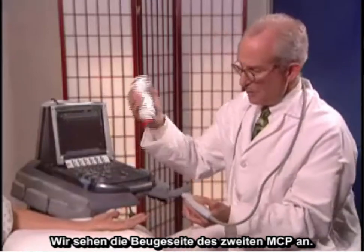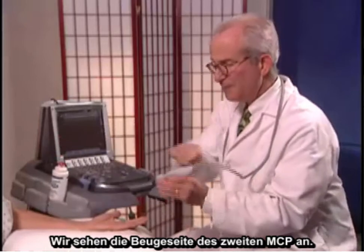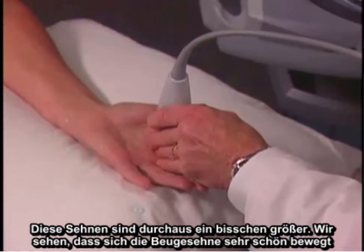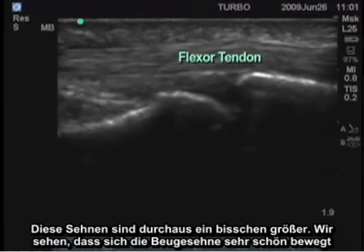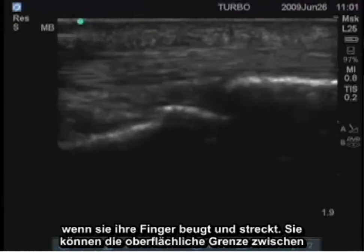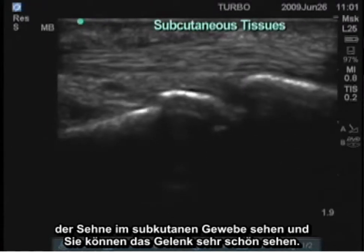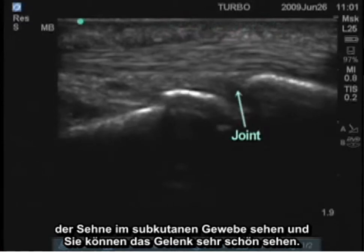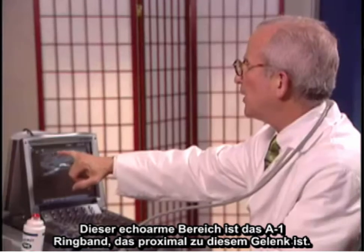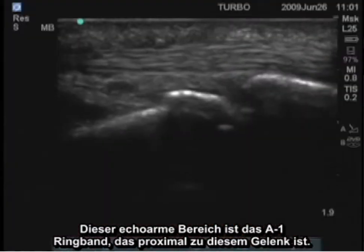We'll look at the flexor surface of the second MCP. These tendons are quite a bit bigger. We see the flexor tendon moving very nicely as she flexes and extends her finger. You can see the superficial border between the tendon and the subcutaneous tissues, and the joint very nicely here. This hypoechoic area is the A1 pulley, which is just proximal to this joint.